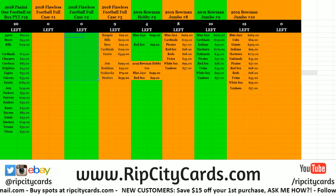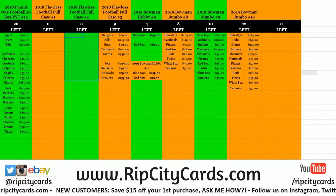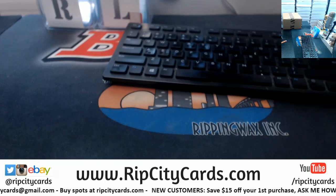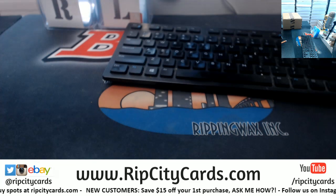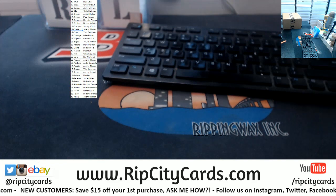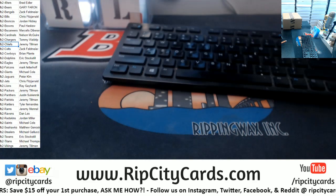Hi everybody, CartBasics with you. Welcome. We are going to do Flawless Football No. 2, Rip City Card style. So you can come swing over this way. Let me throw teams up just for giggles and fun.